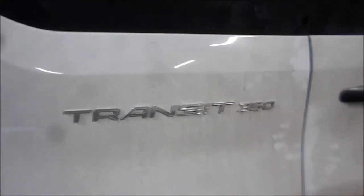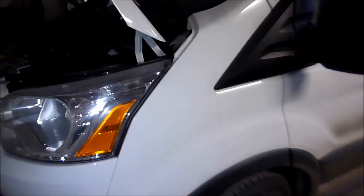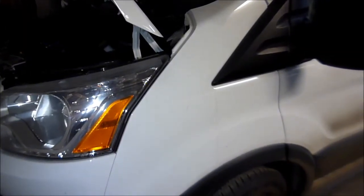Today we have a Ford Transit 350 XLT van. I'm going to show you where the fuse box locations are and the OBD2 port.